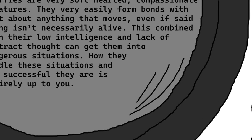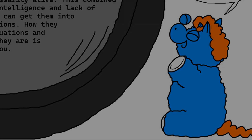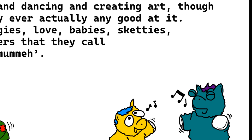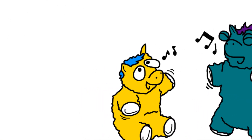How they handle these situations and how successful they are is entirely up to you. Fluffies are creatures of passion. They love running around and playing with toys and each other. They love singing and dancing and creating art, though they are rarely ever actually any good at it. They love huggies, love babies, sketties, and their owners that they call daddy or mummy.